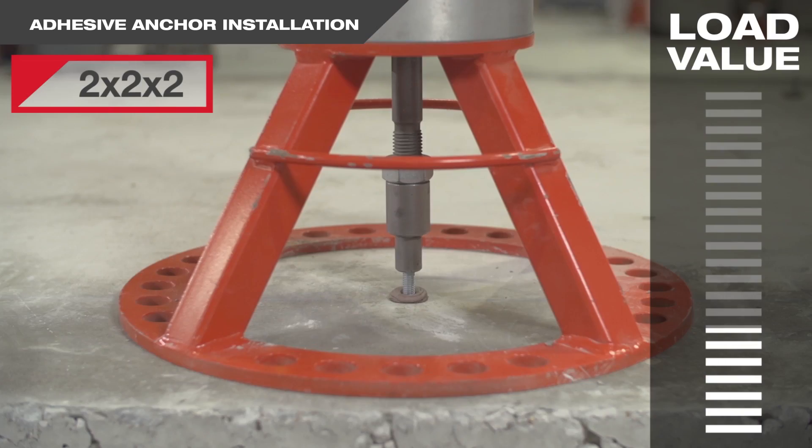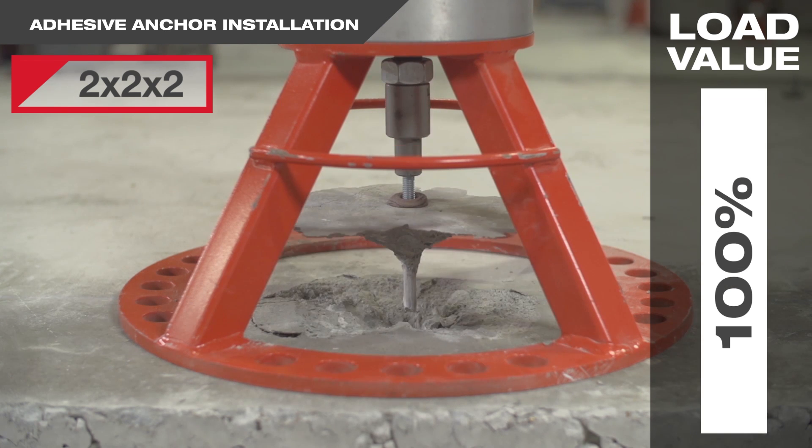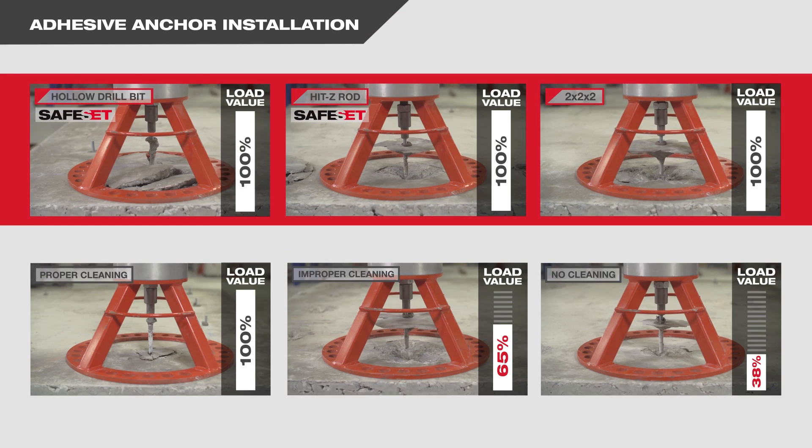It's clear that Hilti's HY200 SafeSet installation doesn't just save time. It helps to ensure that every anchor achieves its optimum capacity, even without the laborious site cleaning steps.